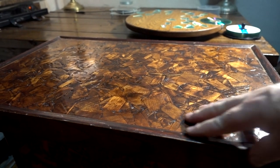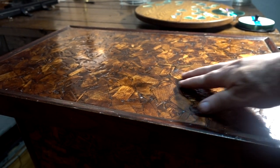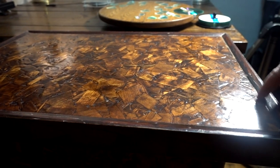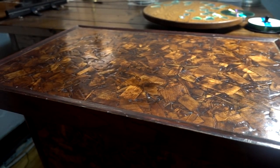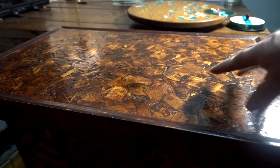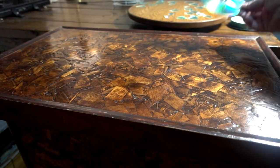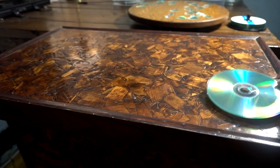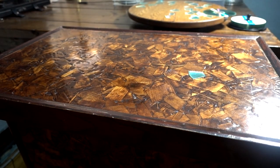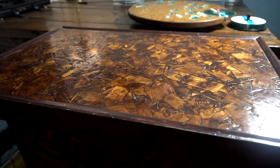I wanted to take this little corner table or stand that I picked up at a garage sale and I want to pour a two-part epoxy on it. It's already set up with a little bit of a lip here, so I thought it'd be a good thing to try it out on — maybe I'll use it for flashlight reviews. I'm going to cut up a DVD, put pieces of it in there when I pour the epoxy, and we're going to see what the outcome is.